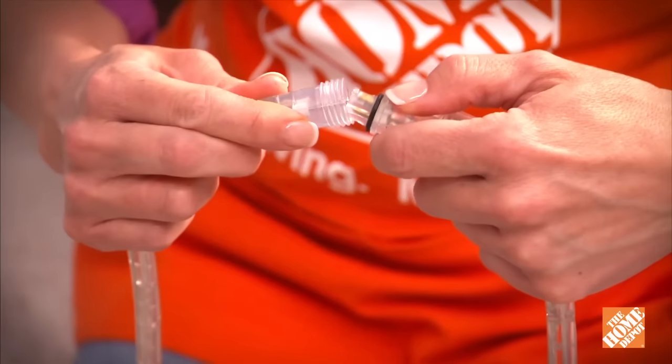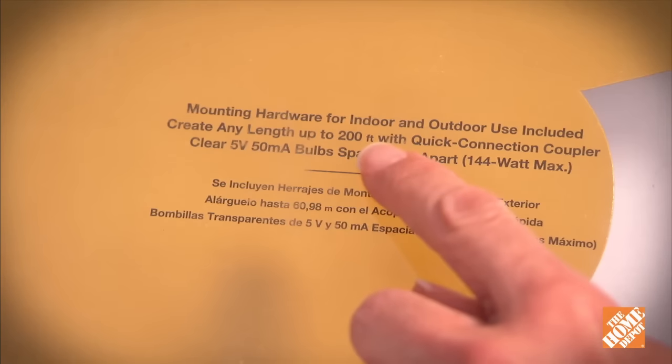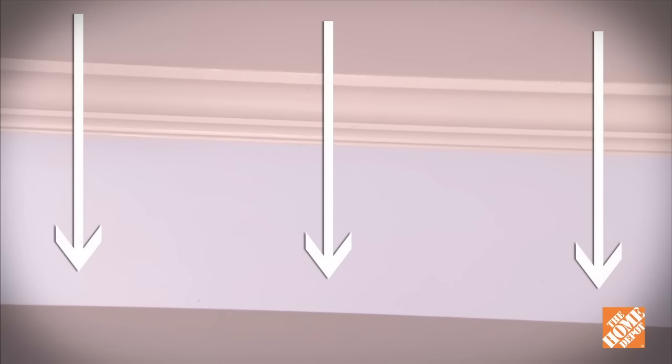LED lights come in different colors and can be connected together. Just be careful not to exceed the recommended length found on the box. Lighted crown molding is typically installed a few inches below the ceiling.